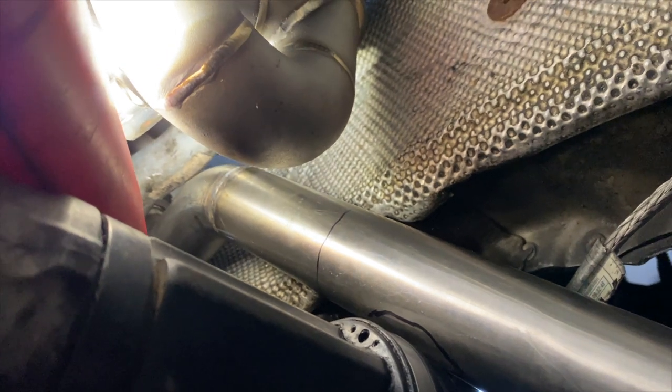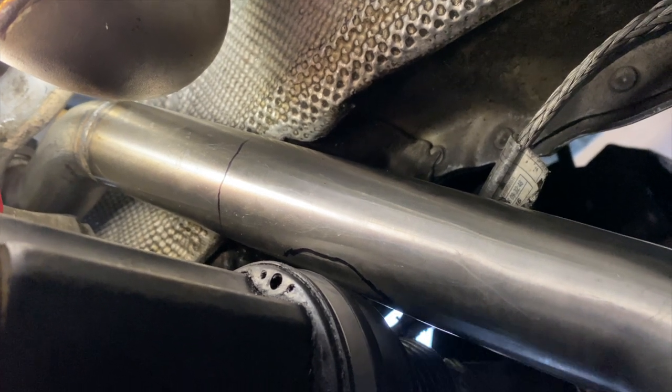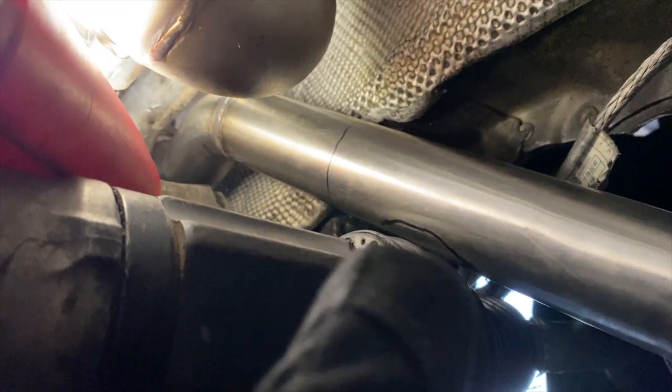The only part that is a little bit close right now is right here by the axle — it's too close to it. I marked it up to see where I need to bend, so I'm gonna go ahead and bend it upwards and bend it out of the way.